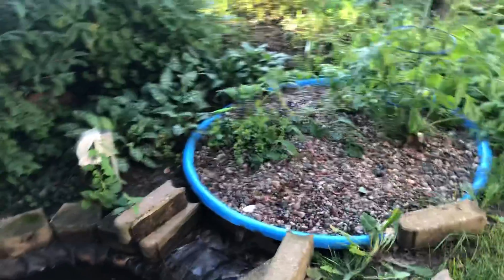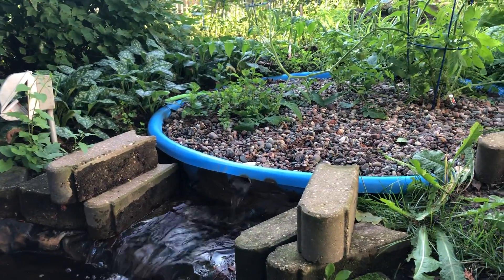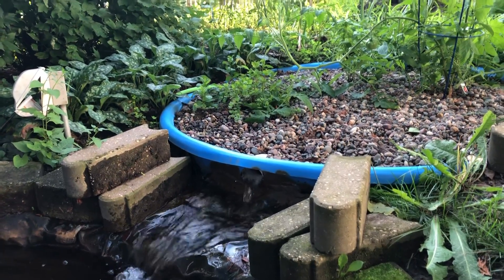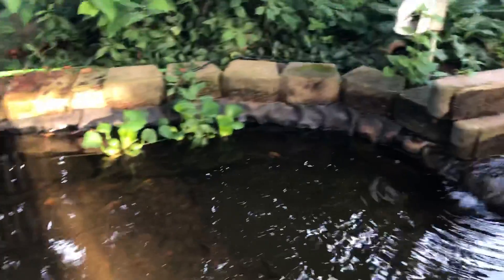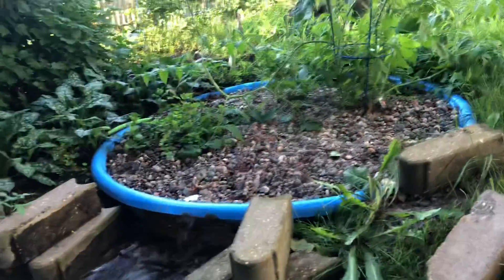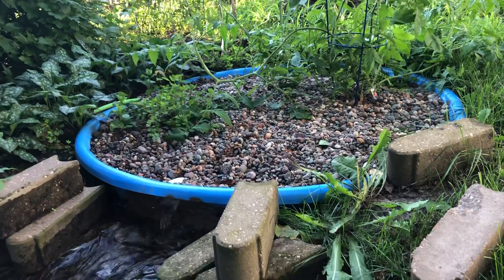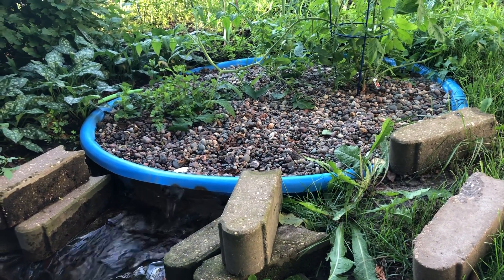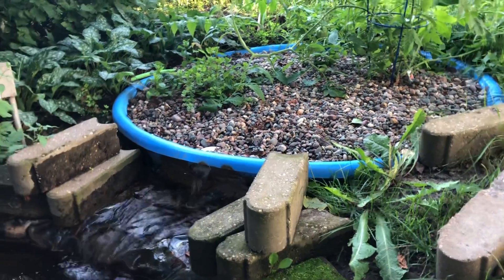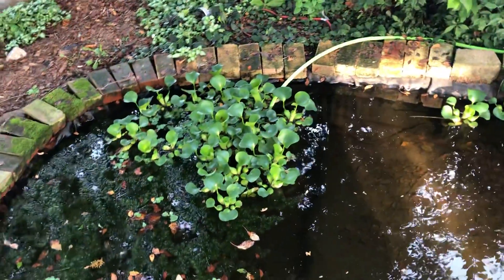I just cut a hole in the front of the pool and put a PVC elbow up against the hole. The pump is just a sump pump that feeds through the green hose out to the back side. I've got the hose buried on the bottom side of the grow bed so the water filters completely through. I've also got water hyacinth and water lettuce that helps with filtration as well.